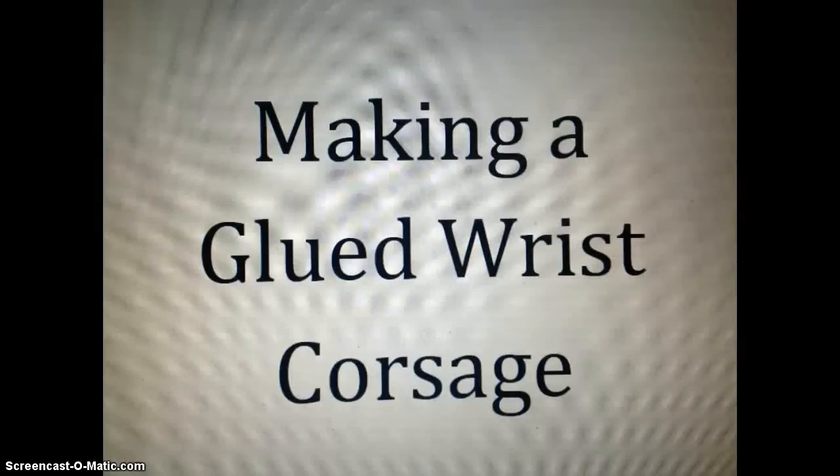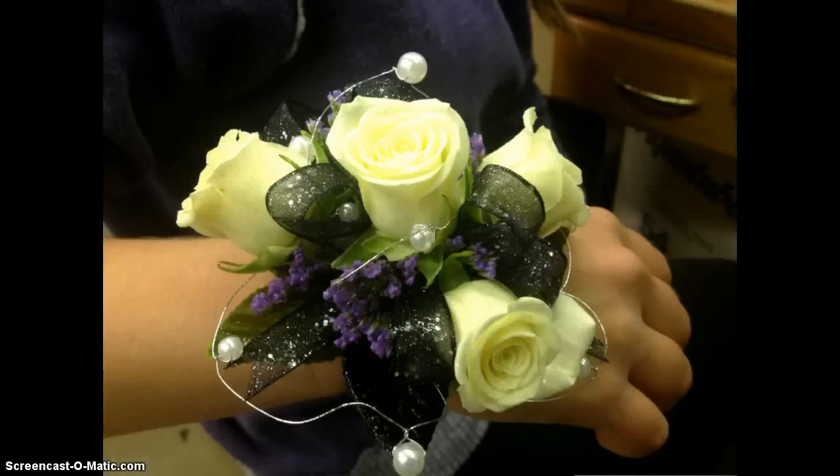Today we're going to talk about how to make a glued wrist corsage. We're going to be creating something that looks just like this. This is a great example of a wrist corsage that somebody may wear to a dance, perhaps prom, or maybe at a wedding.